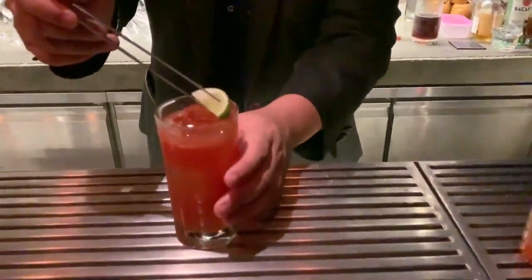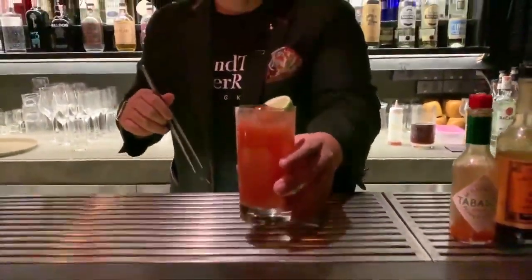Garnish with a wedge of lime — here is the classic Bloody Mary.